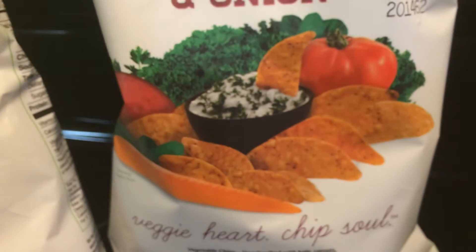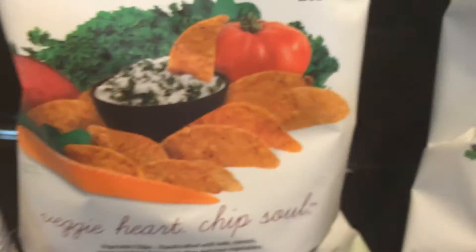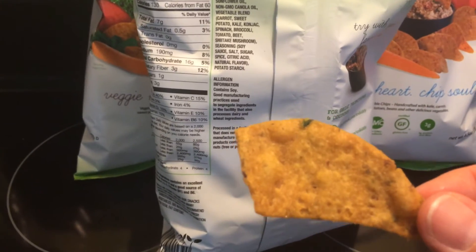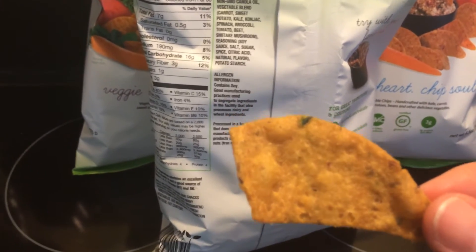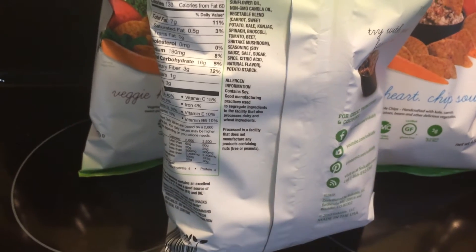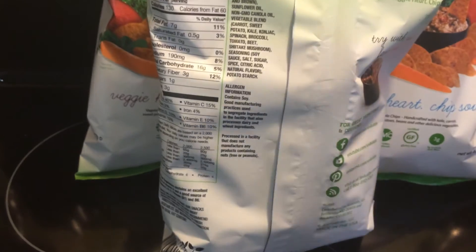Let me just show you the ingredients — if you want to read all of the ingredients, this is for the soy ginger. Pause the screen and read them. This is it right here. Let me just tap the screen again to get it in focus. There you go.